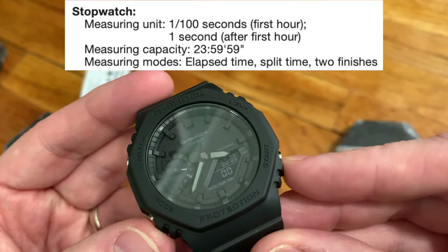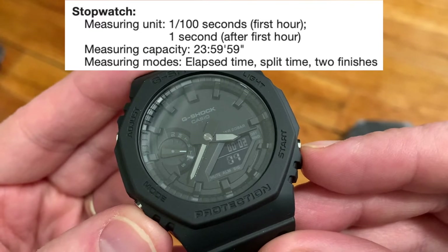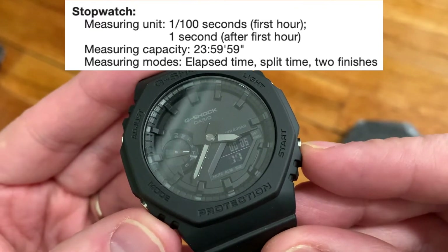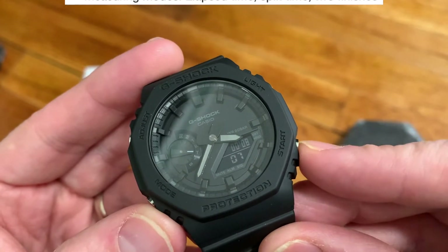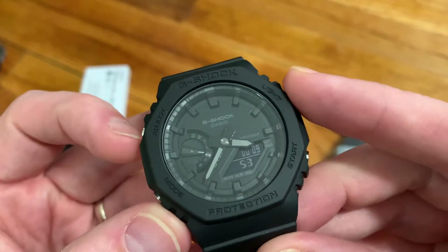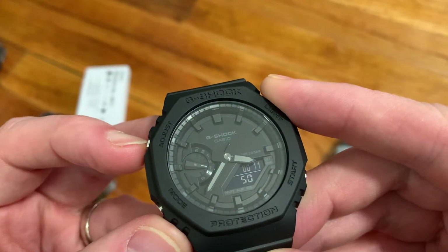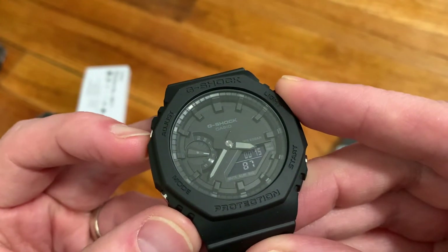The next mode is stopwatch. It shows you the elapsed time and you also get split time. You can measure up to almost 24 hours before it resets and rolls over, and you can save two stop times with the lap button. It's a pretty solid stopwatch.